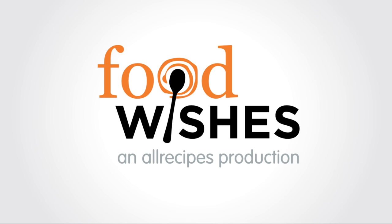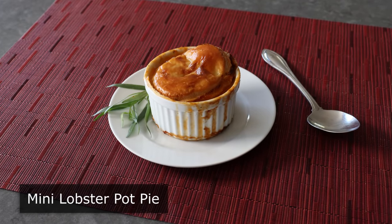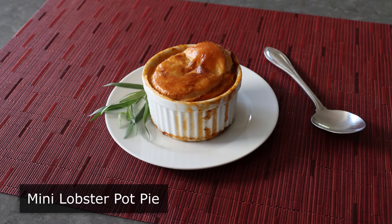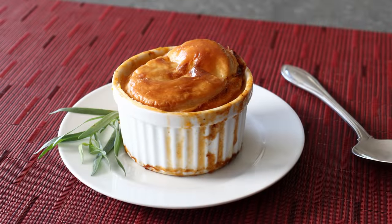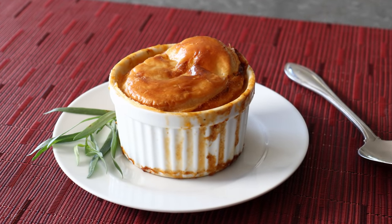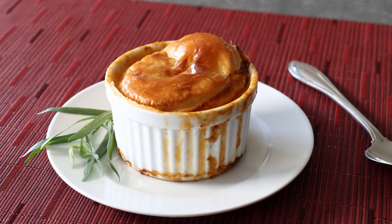Hello, this is Chef John from Foodwishes.com with Mini Lobster Pot Pie. It was the ancient Greek storyteller Aesop who said good things come in small packages. And while I don't think he had fun-sized pot pies in mind, that very old saying really does work for these. He also said appearances can be deceiving, which actually doesn't apply here — these things really are as amazing as they appear in the video. So with that, let's go ahead and get started by showing you our main ingredients.